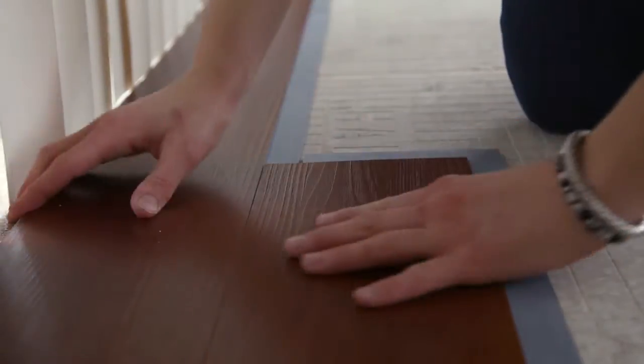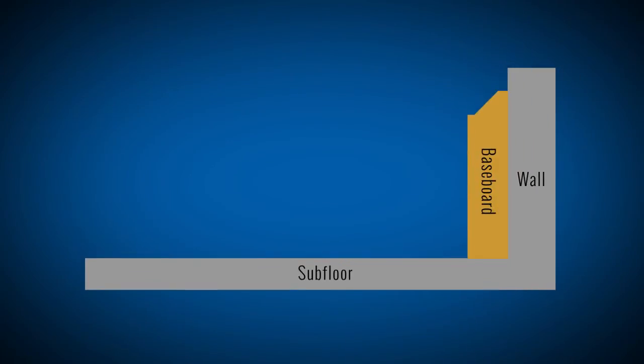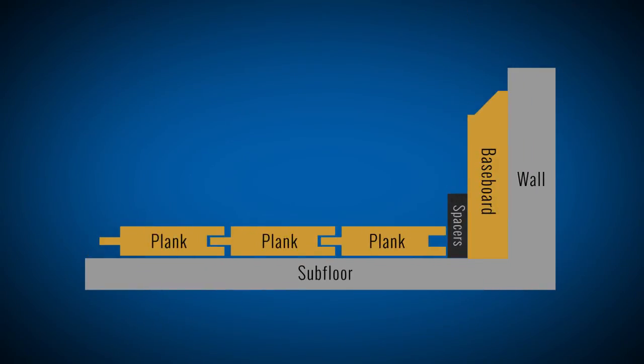If the temperature in your room will change dramatically throughout the year, it may be a good idea to use spacers during your installation to allow for expansion of your flooring.